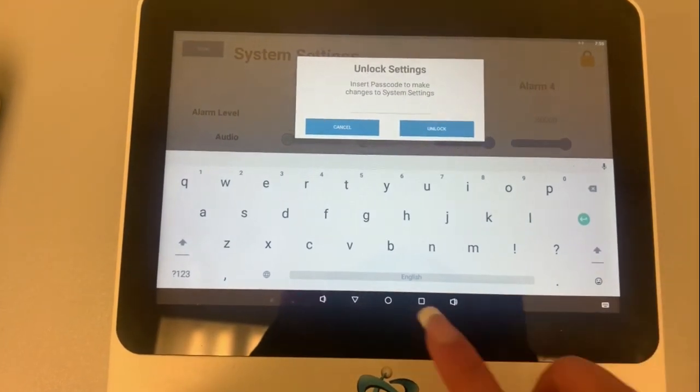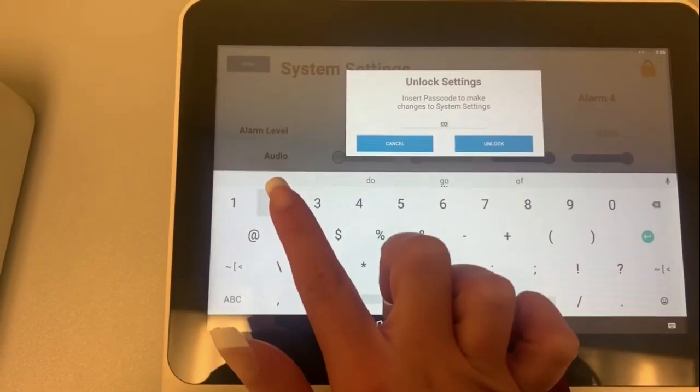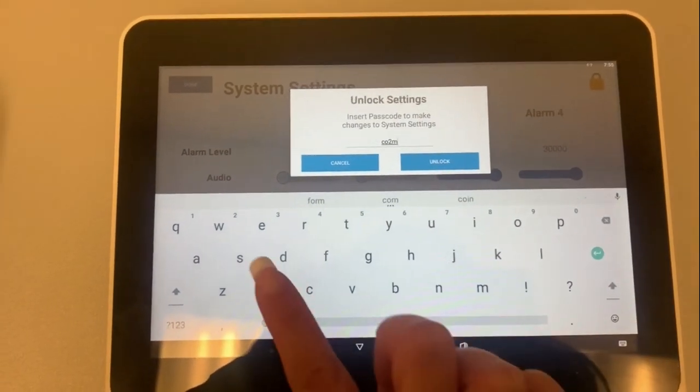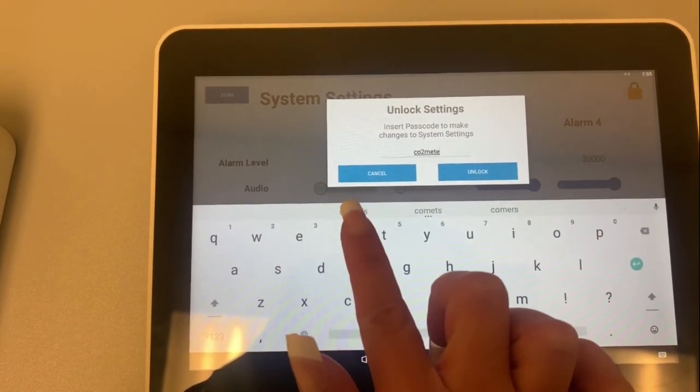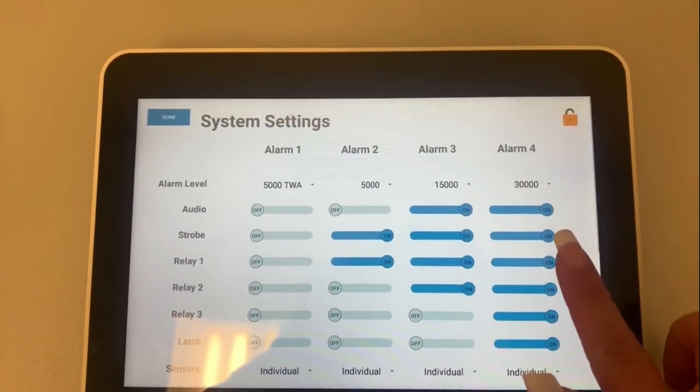To do so, you first tap the lock icon in the top right-hand corner, type the password 'co2meter', and hit unlock. The lock icon in the top right-hand corner will then appear as an open lock. Please note the device does come password protected.